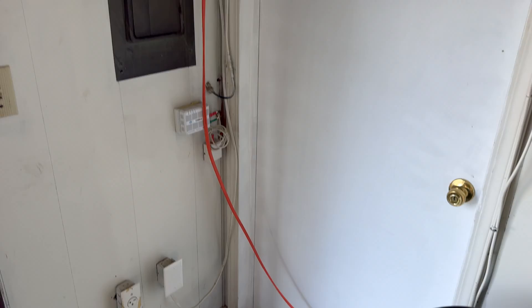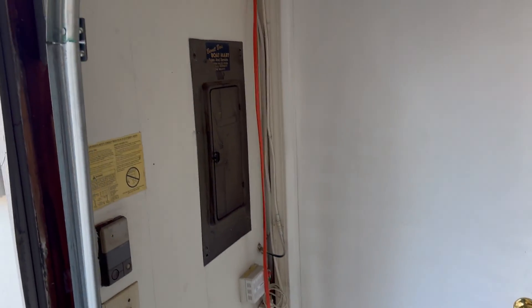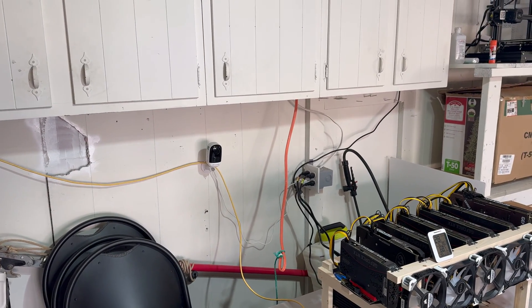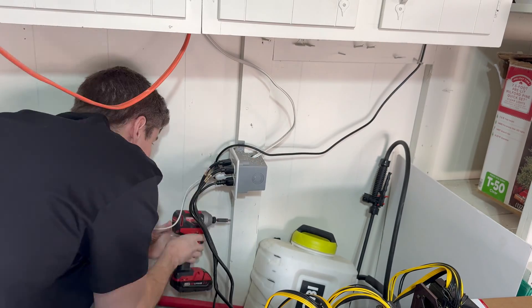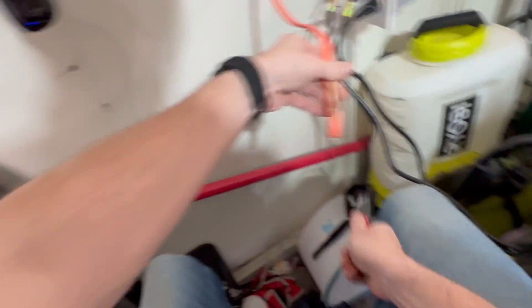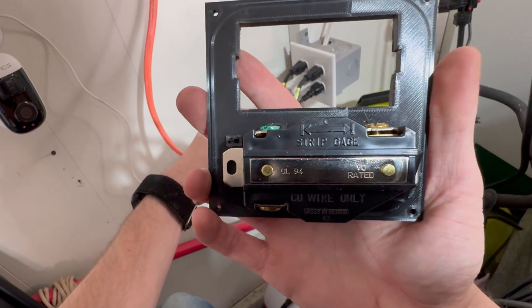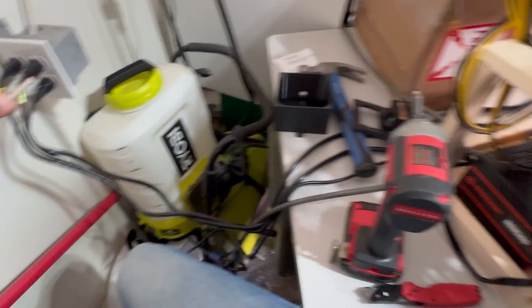It's a good thing I got the 50-foot 10-2 cable because I barely had any leftover — though that should be enough for the electrician to get it hooked up. Now we just need to start getting this end wired up and get our outlet mounted. These outlets have a strip gauge on them that tells you exactly where you need to strip them.